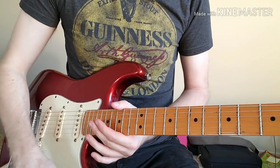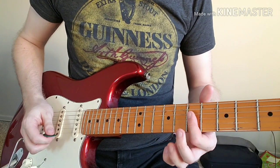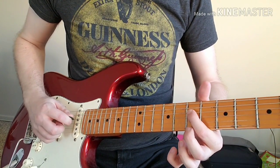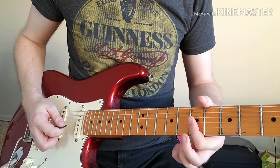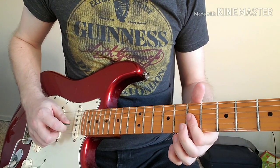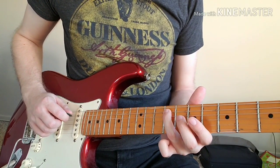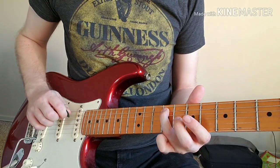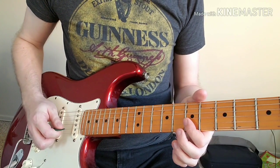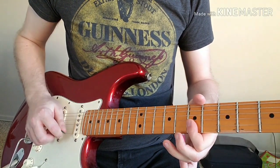Part three of the riff is the only part that's actually really different. We're going to start by barring on the seventh fret with our first finger on the B string, G string, and D string — those three notes. We play seventh fret of the B string, seventh fret of the G string, seventh fret of the D string, then the ninth fret of the A string with our ring finger, then come back up those seventh fret notes: back to the D string, back to the G string, back to the B string.